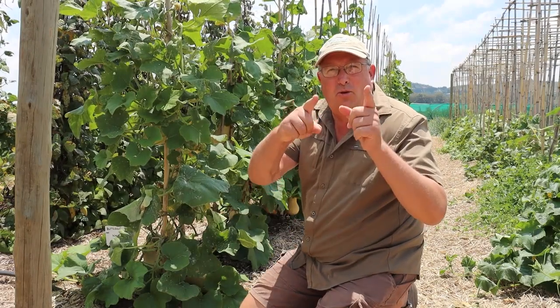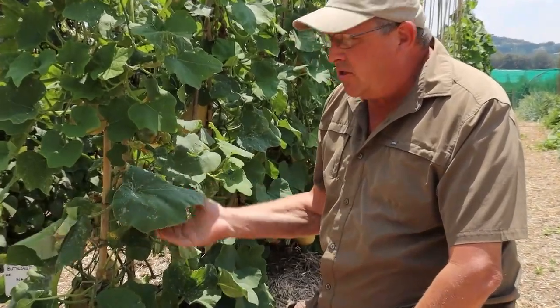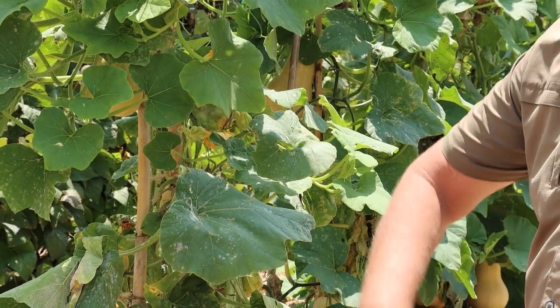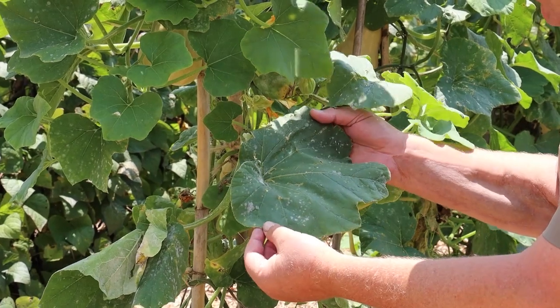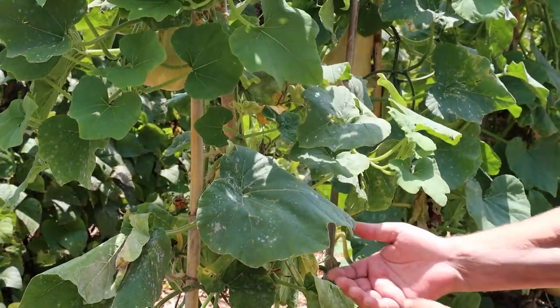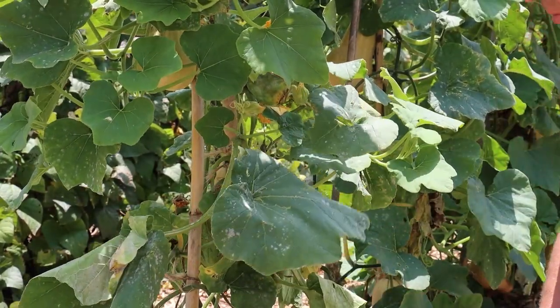Hey guys, Sean from Living Seeds, your seed guru. Today we are talking about powdery mildew. We are at the end of December, we've had some really nice warm days and if you have a look at these leaves, the powdery mildew is starting. It's not a case of if you'll get powdery mildew, it's a case of when you will get powdery mildew.